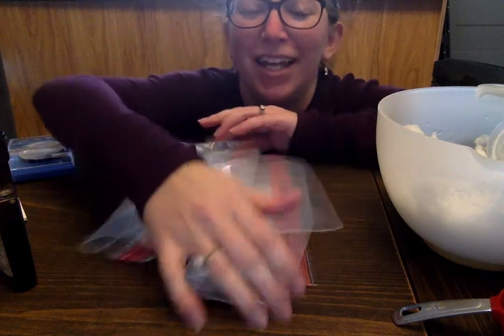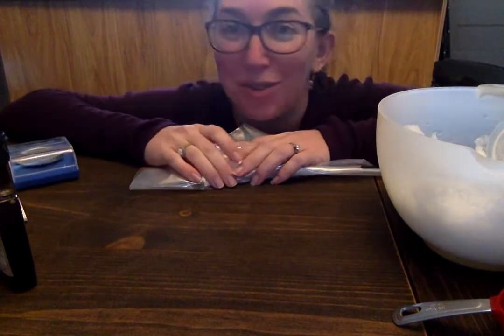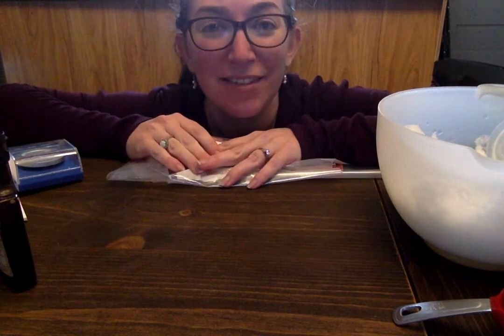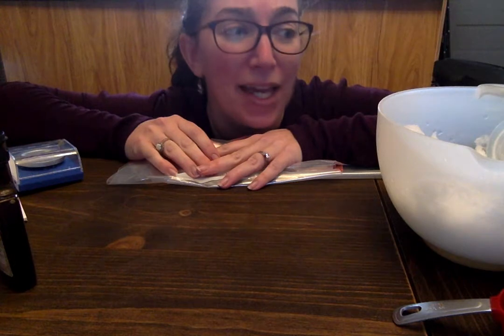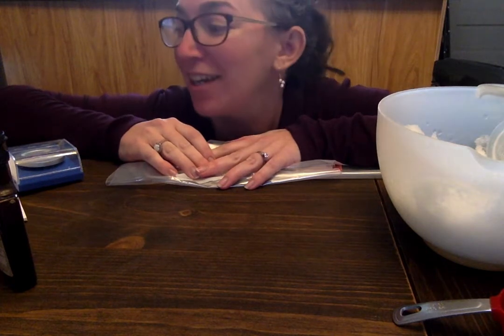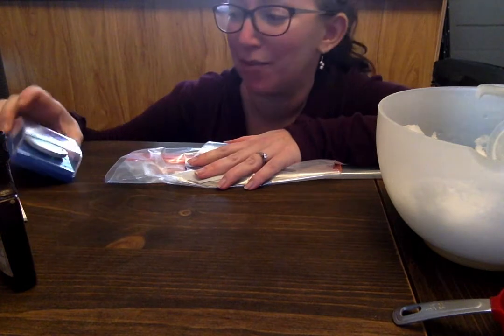Hey guys, so in this lab you get to make edible chemistry. Usually the rule is no eating your chemistry experiments, but this one is an exception. In this lab we're going to be using colligative properties to make ice cream, and just to make it a little more academic, you're going to be doing some measurements and calculations of freezing point depression, one of the colligative properties.